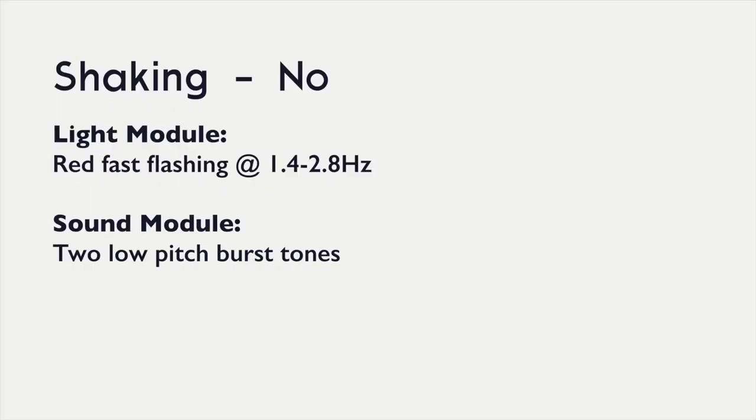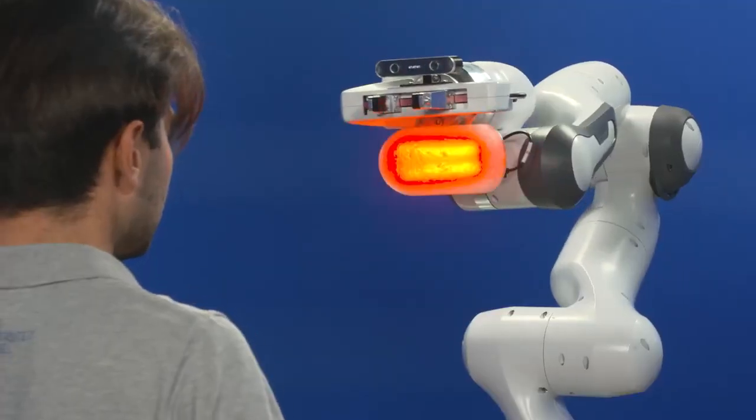When the robot disagrees with the worker, the red light will be flashing fast and the sound module will play two low-pitched burst tones.